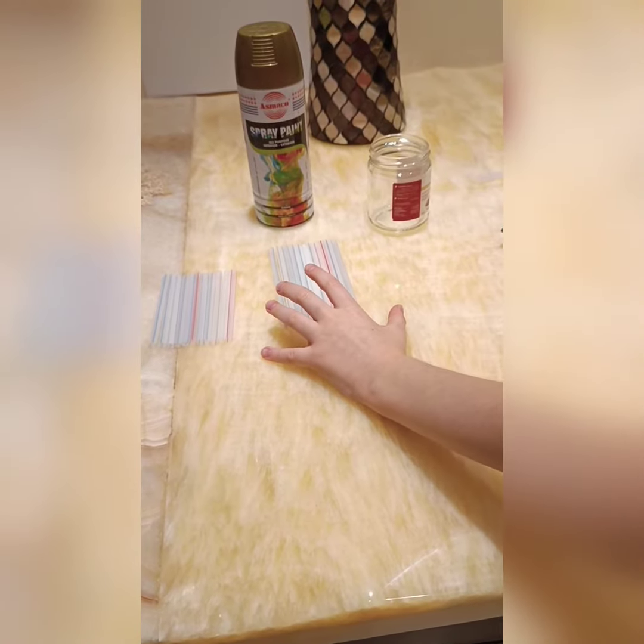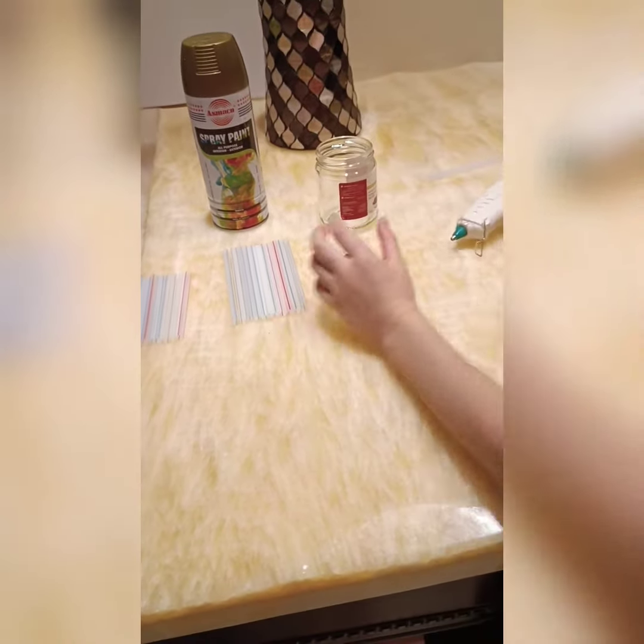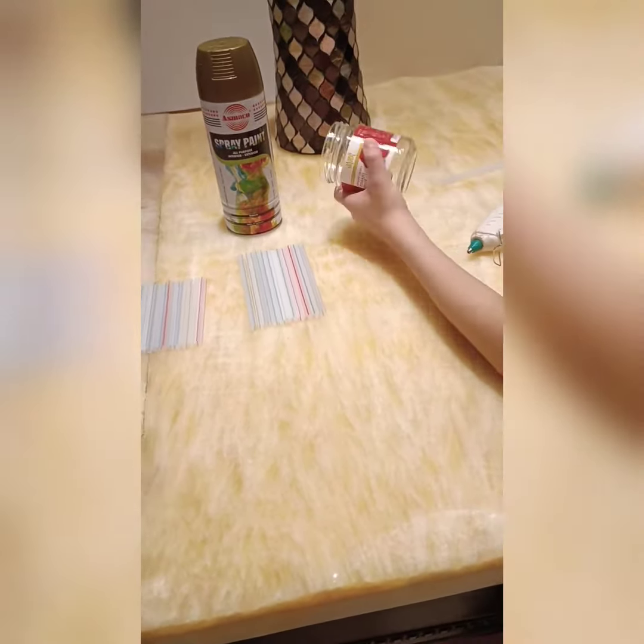I'm going to show you how to make a candle holder using simple things. We're going to need short straws and long straws, a glue gun, a glass jar, spray paint, and extra glue sticks if needed.